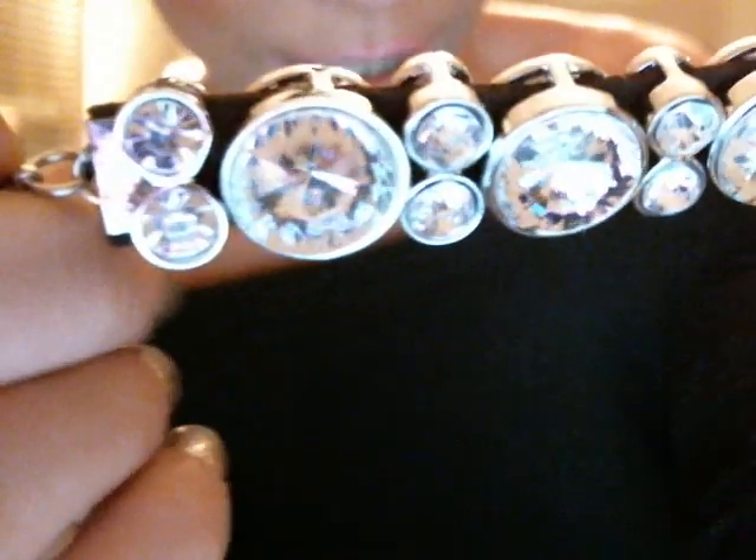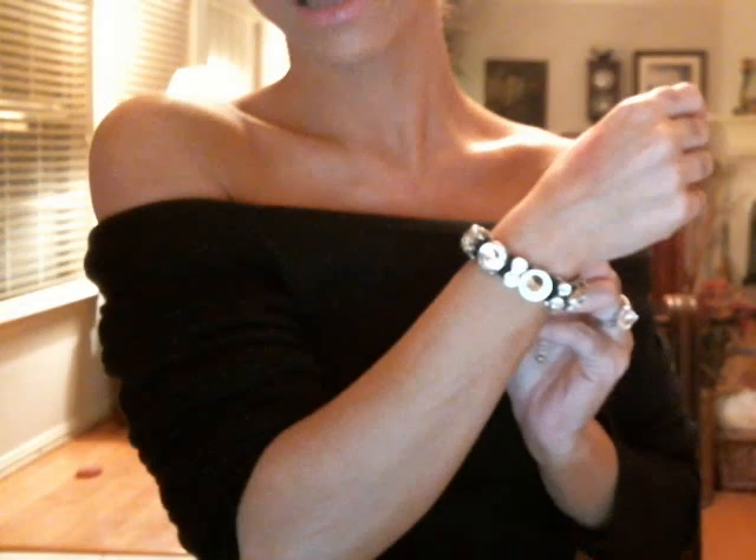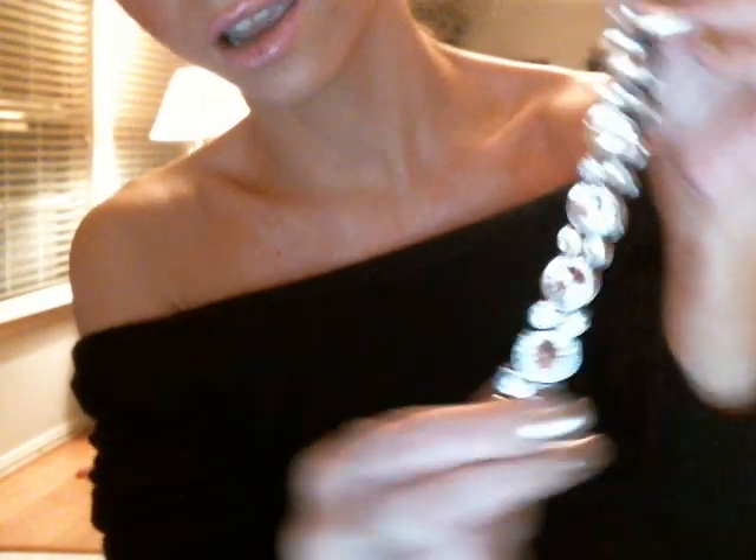All the stones are bezel set and so sparkly. It is adjustable — my wrist is six inches and it fits on the tightest setting. It is absolutely beautiful, a perfect width, and definitely a show stopper. The craftsmanship is phenomenal and it retails for $25.99 — it's called the Crystal Charm Bracelet.